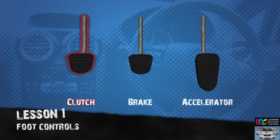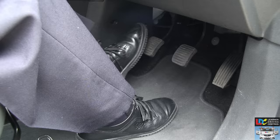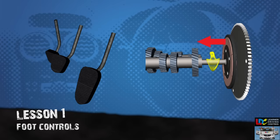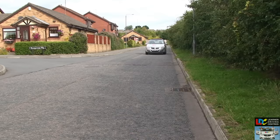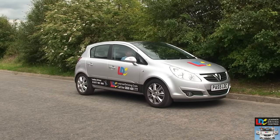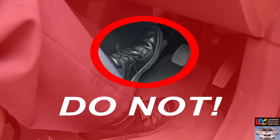Clutch. The clutch pedal is used with the left foot. Keep your heel on the floor if possible and use the ball of your foot to operate the pedal — press it down firmly as far as it will go, then release it slowly and smoothly. When pressed down, the clutch breaks the link between the engine and the driving wheels by separating the clutch plates. When released, it brings the plates back together so the car can move. This only works if the engine is switched on and a gear is engaged. If the pedal is brought up too quickly, the car may stall. When not using the clutch, place your left foot on the floor alongside the pedal — don't rest your foot on the pedal as this causes unnecessary wear and tear.